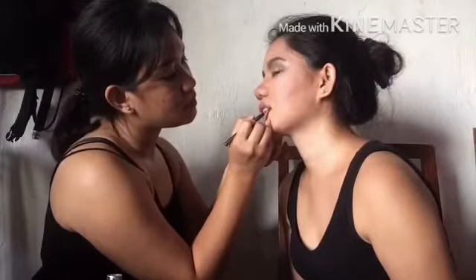Since wala pa akong lip liner, so yeah, ito muna yung gagamitin. If may budget na — wait, parang lumaki yung lips ko, kasi nga ina-apply ko siya.